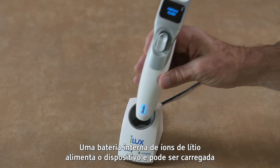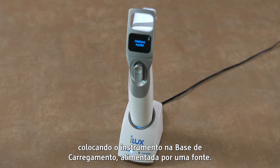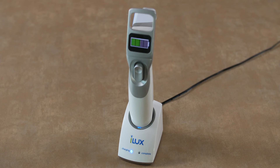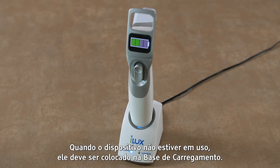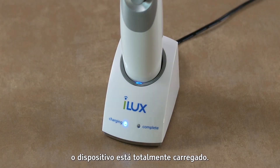An internal rechargeable lithium-ion battery powers the instrument and may be recharged by placing the instrument in the charging stand powered by an AC power supply. When not in use, the instrument should be stored on the charging stand. When the light on the charging stand is green, the instrument is fully charged.